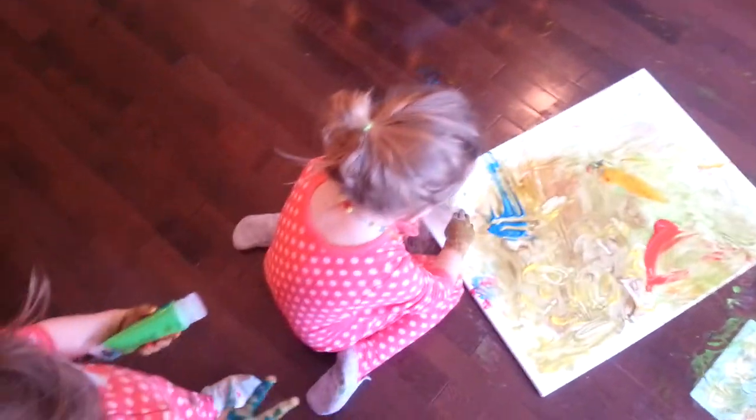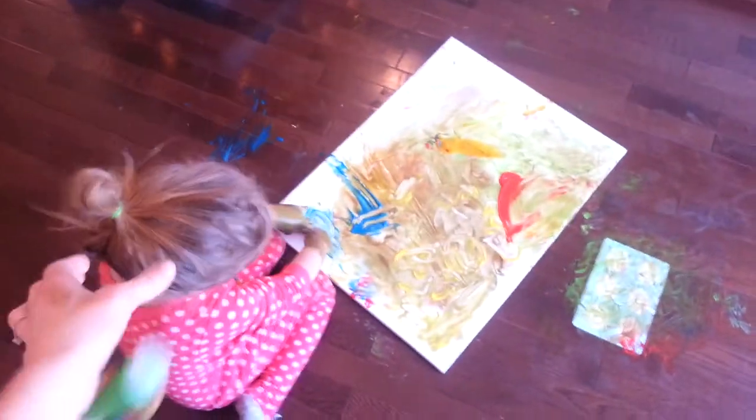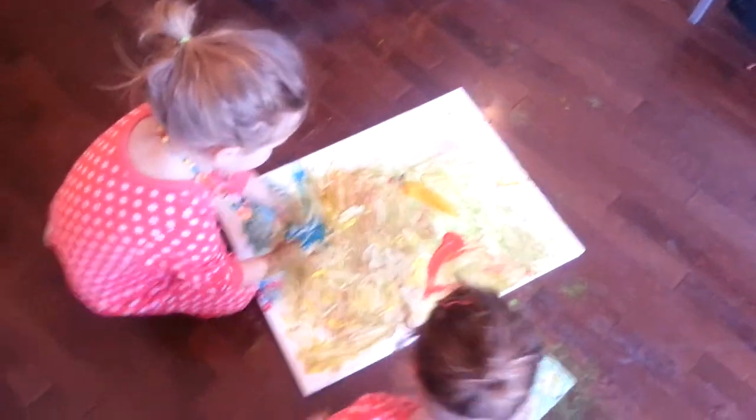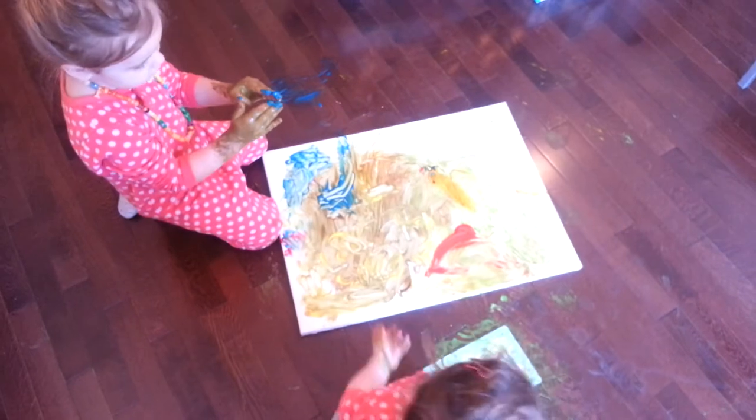You want more paint on there, Elliot? Okay, you go sit down beside Casey and I'll put more paint. Oh, don't touch the couch. Good girl. Your painting's looking great, girls.